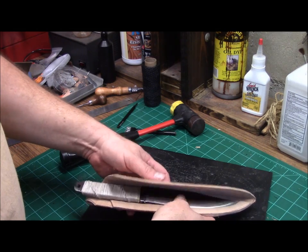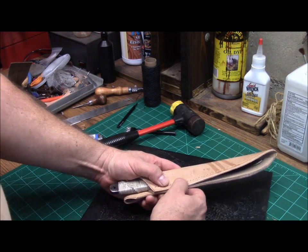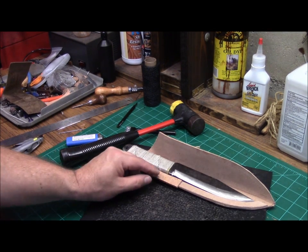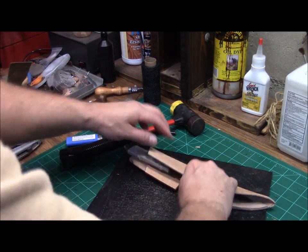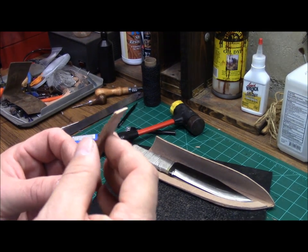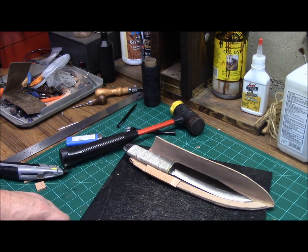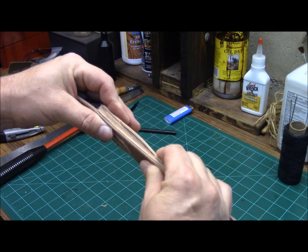Now we're going to go ahead and test fit our knife here. You can see it's right up against our welt on one side, and it would close up, but it's going to be really tight up there towards the handle. So what I'm going to do is add a second short welt here just for the handle section — probably about two and a half to three inches long. Adding that in there is really going to make a huge difference when we stitch this thing down. We'll go ahead and taper this down, cut it at an angle with a razor knife or belt sander so it'll fit in there good, and then glue that in place.